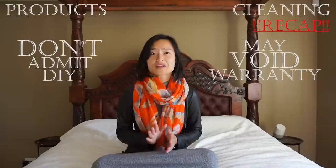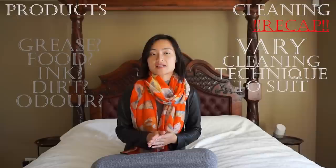If you do attempt DIY and it hasn't been successful, try not to admit it, as it may void the warranty on your shoe if that's applicable to your situation. If you know the specific cause of the stain, it's best to vary your cleaning technique to suit — I'm going to tackle this separately under my future bag care part 2 video, which will also be relevant to shoes. When it's a generic mark that needs to be cleaned, consider following these steps.